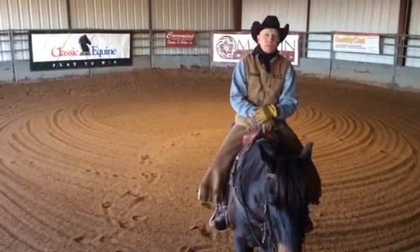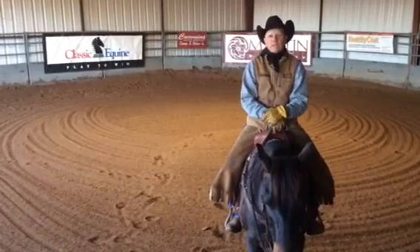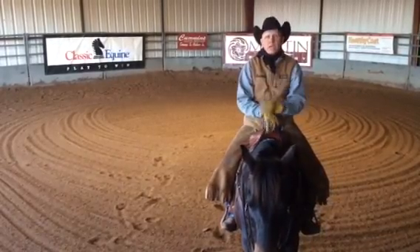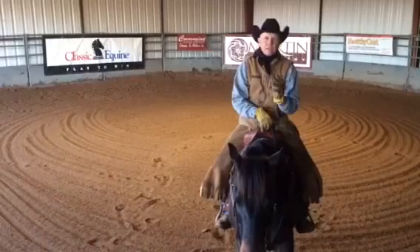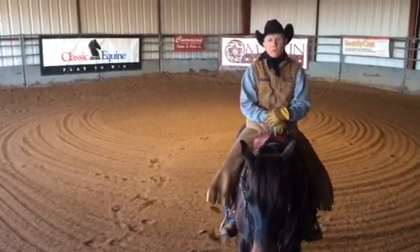Today, for today's Training Tip Tuesday, the tip I'm going to talk about is lateral flexion. Lateral flexion is the very first exercise in our Level 1 exercises of our Foundation to Finish program that we work with on our horses every day.